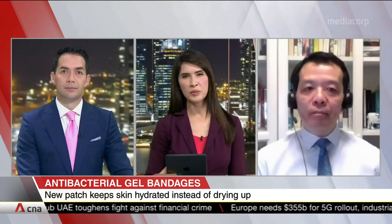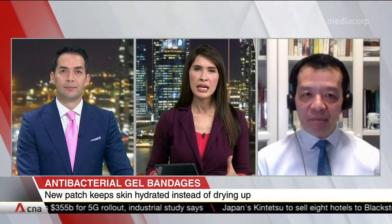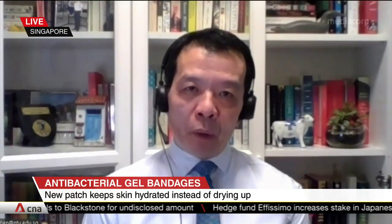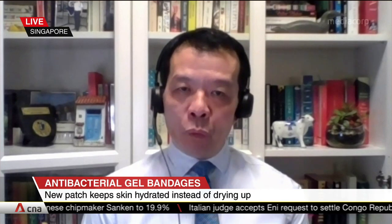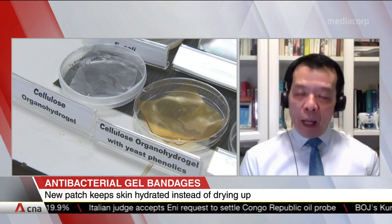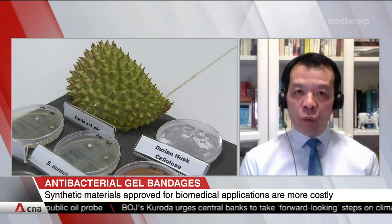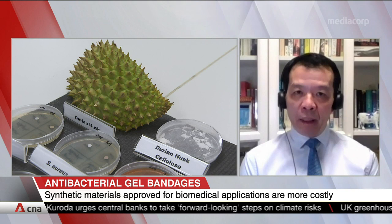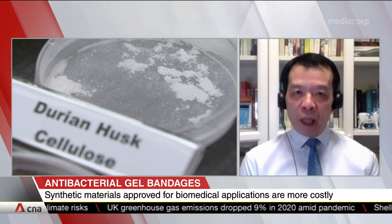These bandages potentially have the ability to minimize the formation of excess scar tissue. But what kind of wounds can they be used for? We come across patients with eczema conditions who actually need a hydrogel that is moist. When they apply this antimicrobial hydrogel — which is biodegradable, by the way — it helps the patient feel better, soothing the pain and discomfort. This is one of the applications of our antimicrobial and biodegradable hydrogel.